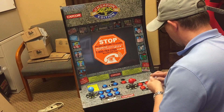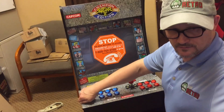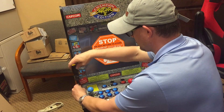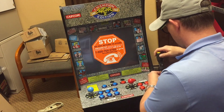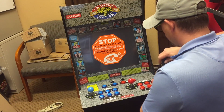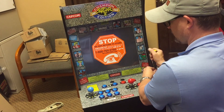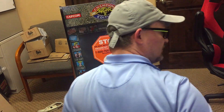Okay, now we've got the controller boards in, and I am putting in the screws for the top. That looks so much better. I am actually pretty excited — I like the way it turned out. That looks really, really good.